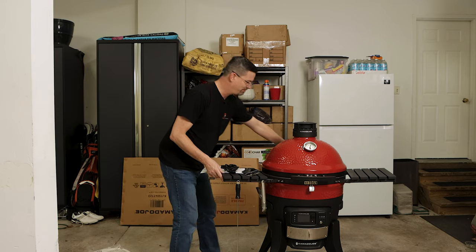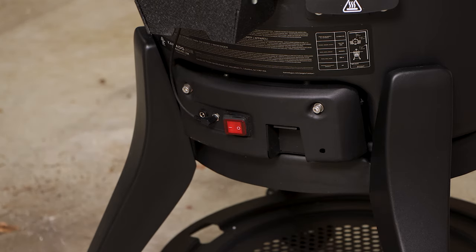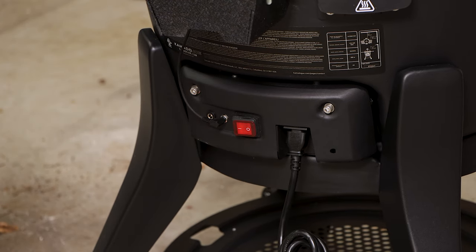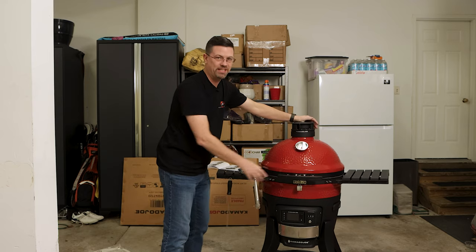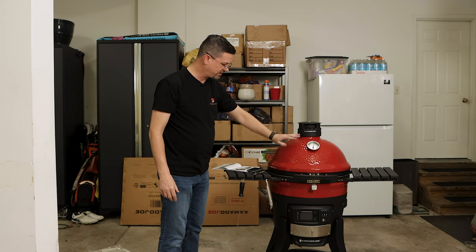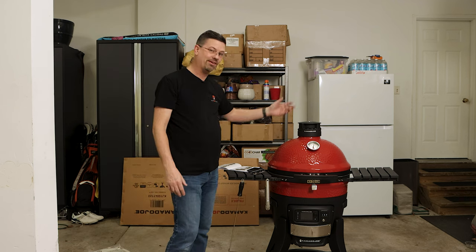The one thing I haven't shown you yet is the back. As you can see, we have a rocker switch down here — this is where our power is going to go. We do have our easy lift hinge. There's a wire tie here, and the power cord plugs in right beside our controller. And that's it — super easy to put together, very well packed. I did this all by myself, no problem. But I would recommend having a neighbor or a spouse help you; it's not super heavy, so two of you could lift it into the stand.